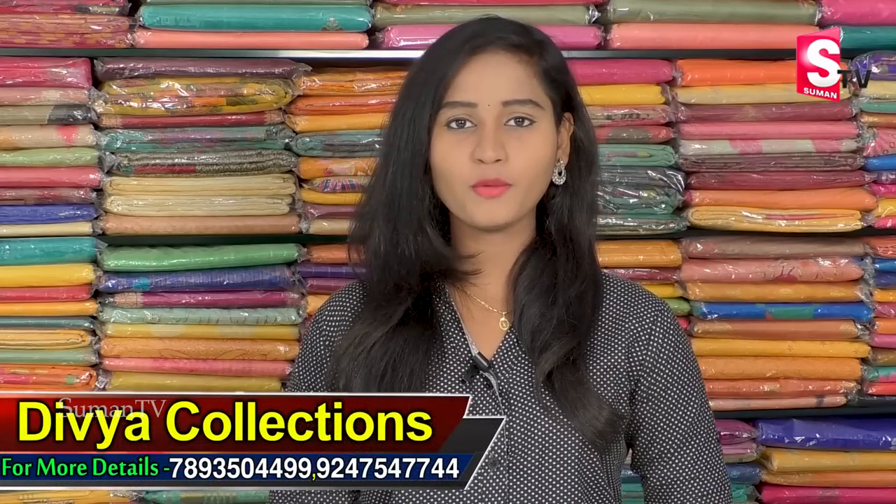Hi friends, welcome to our channel. This is Lahari Georgette, which is very comfortable for office, daily wear, and travel.